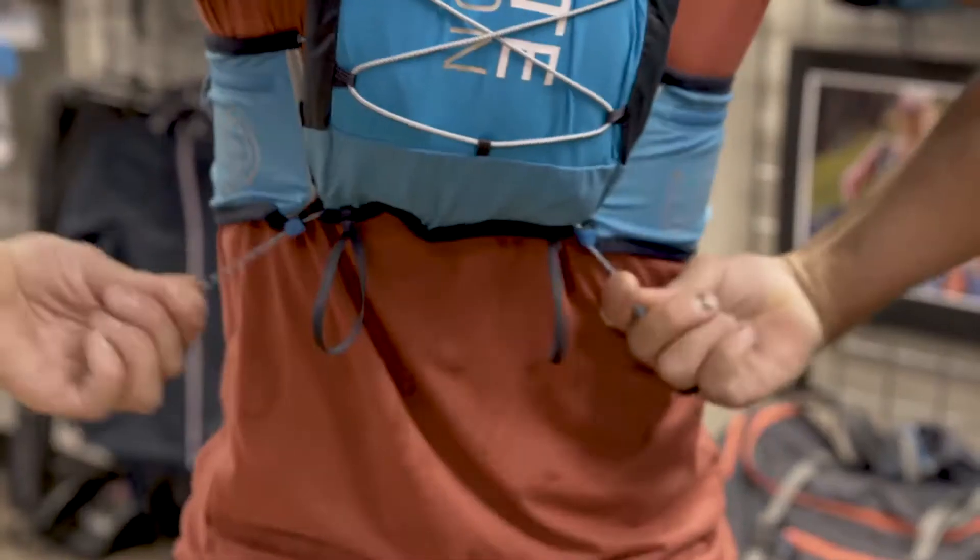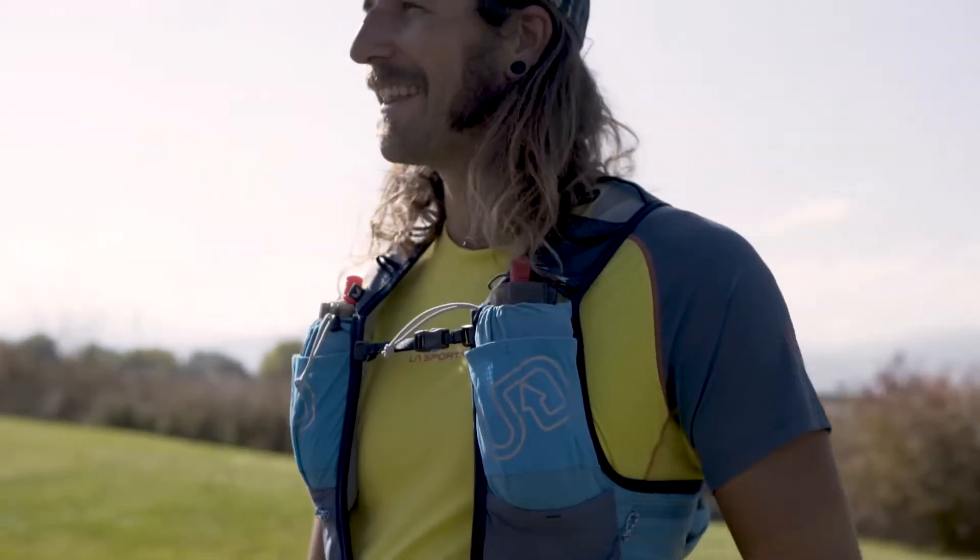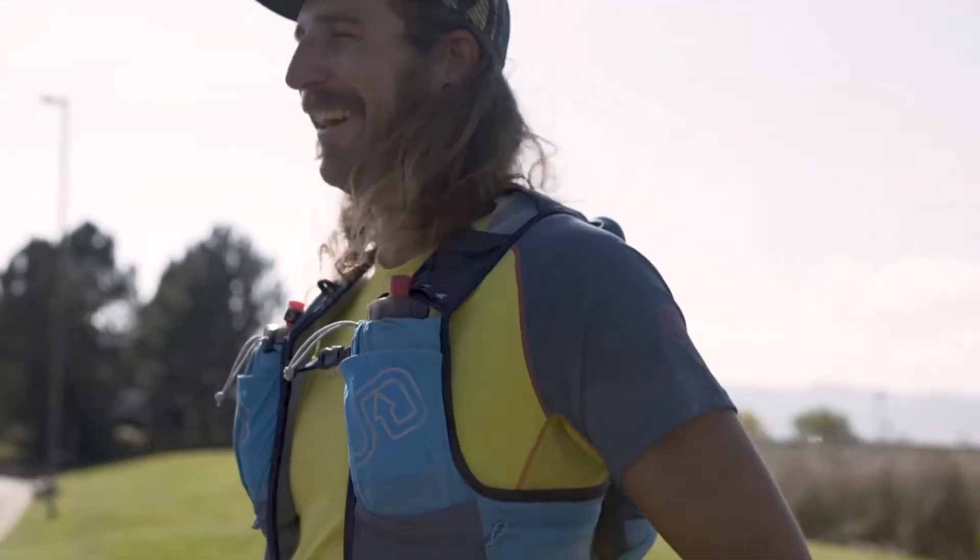Overall, I'm really excited about all the updates to the Mountain Vest 4.0 — specifically the Comfort Cinch System in the back, lending more adjustability and stability, and the new lighter materials. We'll see you next time. Bye.